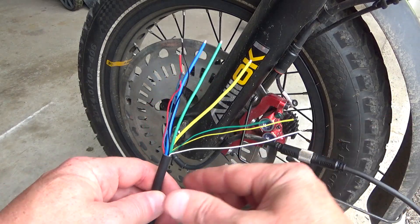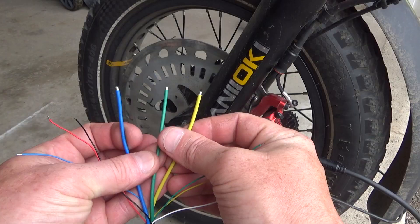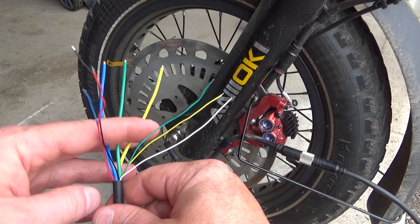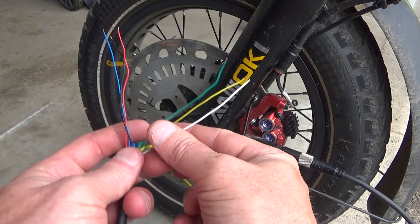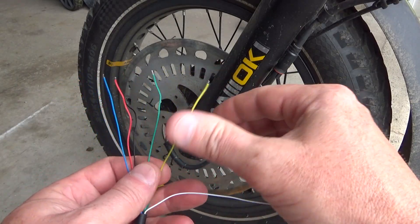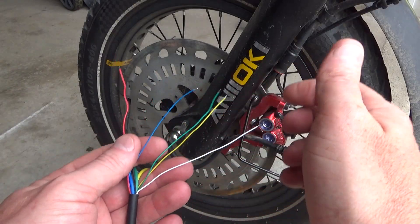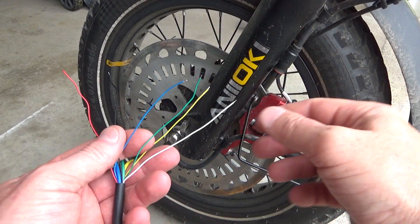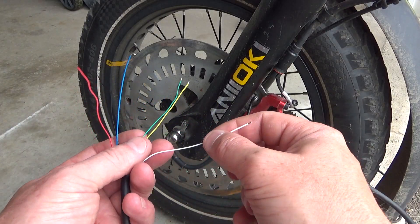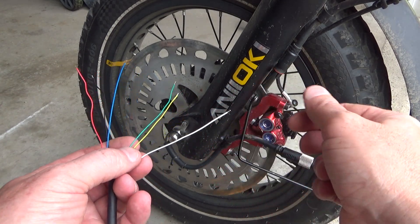Once it's plugged in, let's talk about the wires. These three bigger ones are your phase wires — we don't need them now. All we need are these six wires from the hall sensors. Normally it's only five: two of them — black and red — are power wires (red positive, black negative), and blue, green, and yellow are the signal wires. Here we have six; the sixth wire, white, is usually used for the speed sensor.